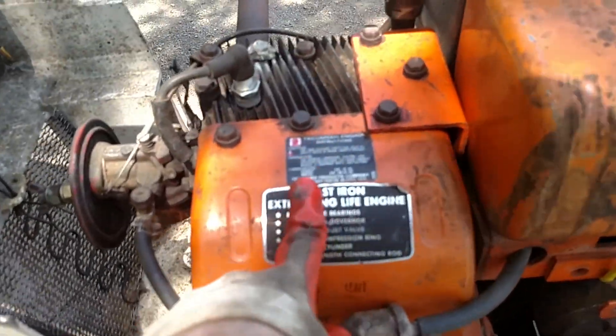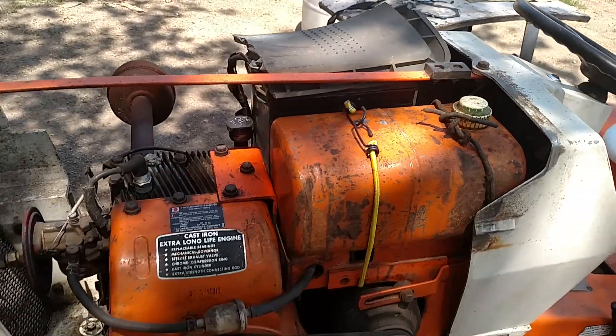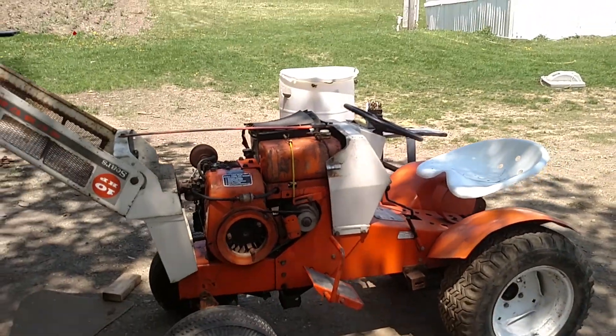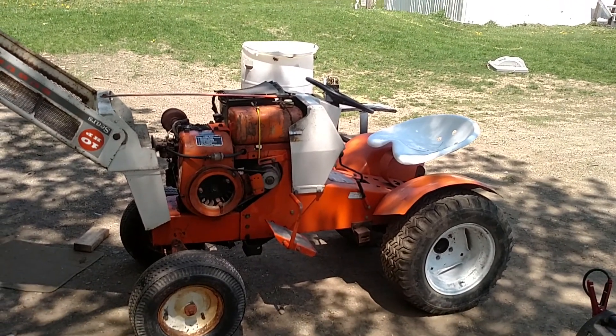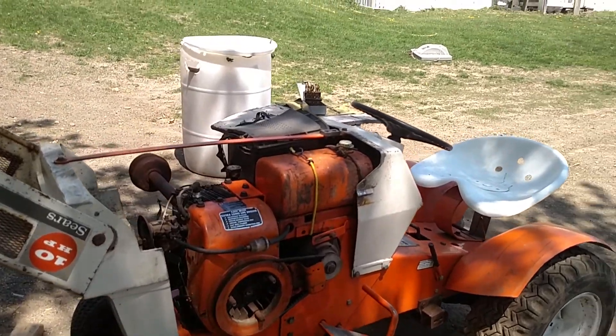Engine tins from that tin horse in there. I thought it would look a whole lot better, but there's the factory orange tin on there — not factory from that engine, but still.